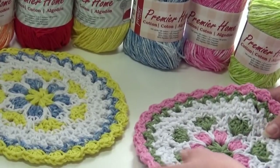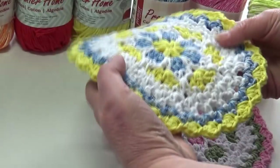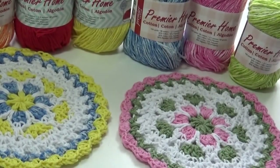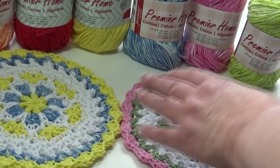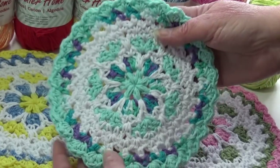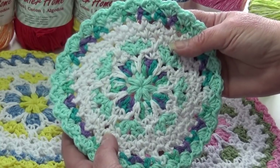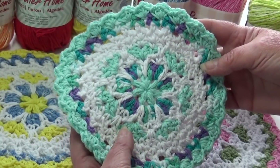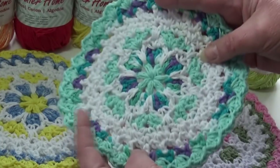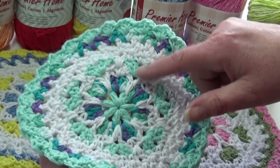My first sample was made using pink, white, and sage — very pretty. My second sample used Ocean Splash white and yellow. I made a third sample, but because I was rushing I used the wrong size hook — the smaller coaster hook — so the dishcloth came out tiny and tight.